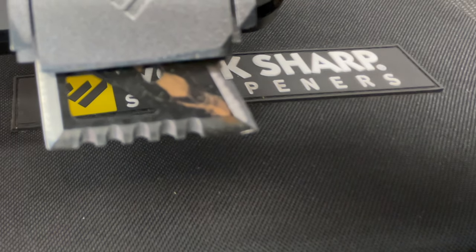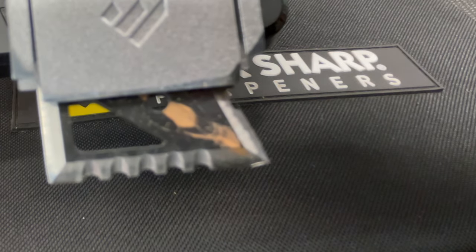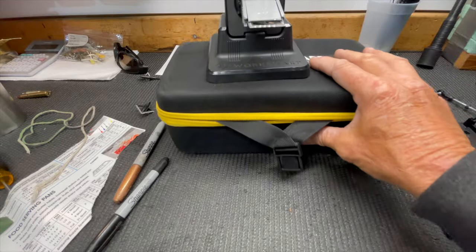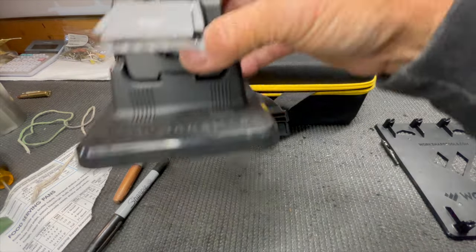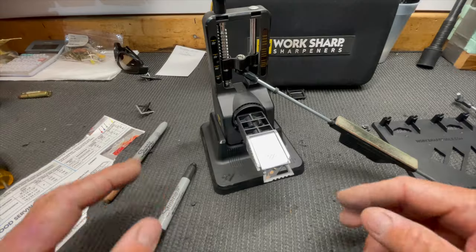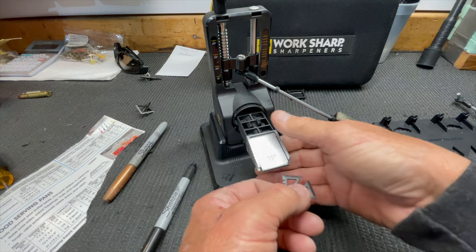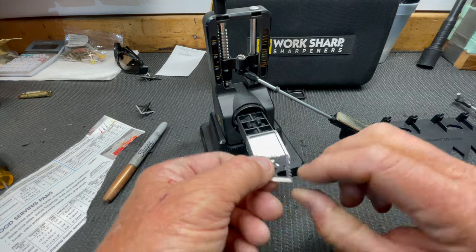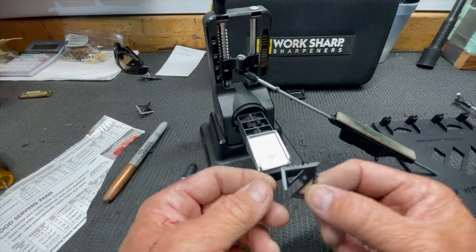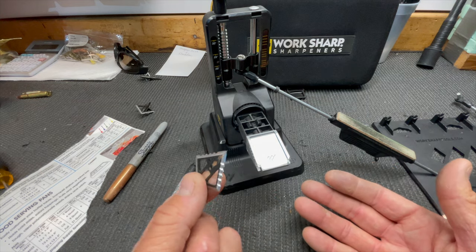Now you would unscrew this, pull the blade out, flip it over - this is the side I sharpened, you can see the shiny side - and then put the other side in there and repeat that process for the main blade.